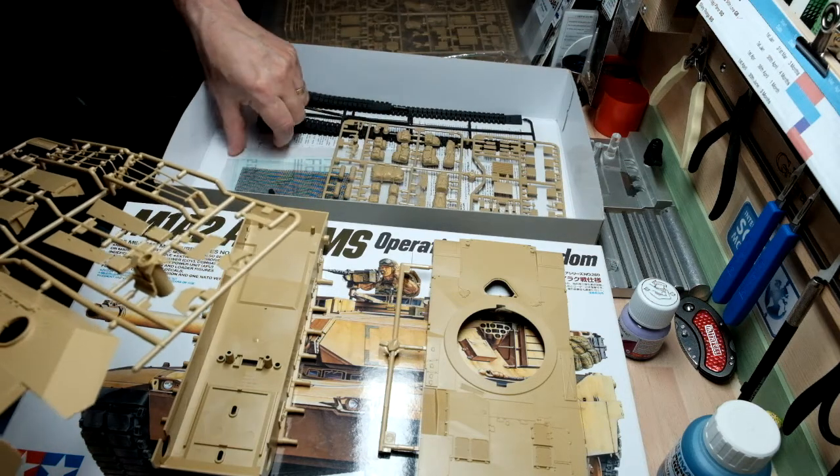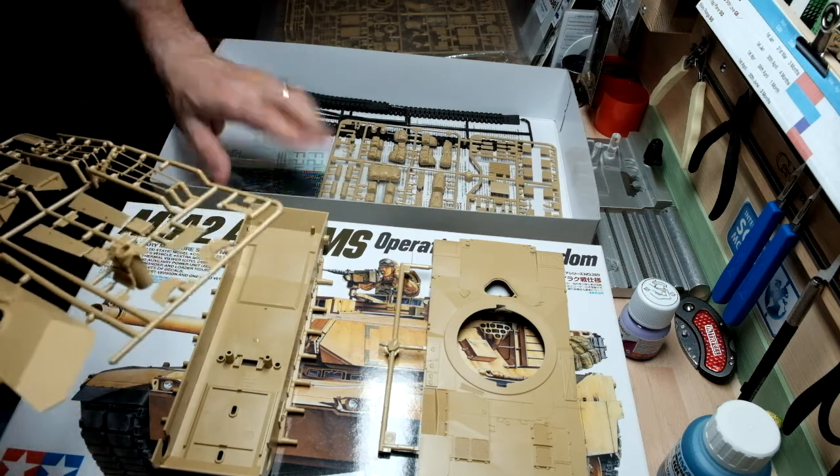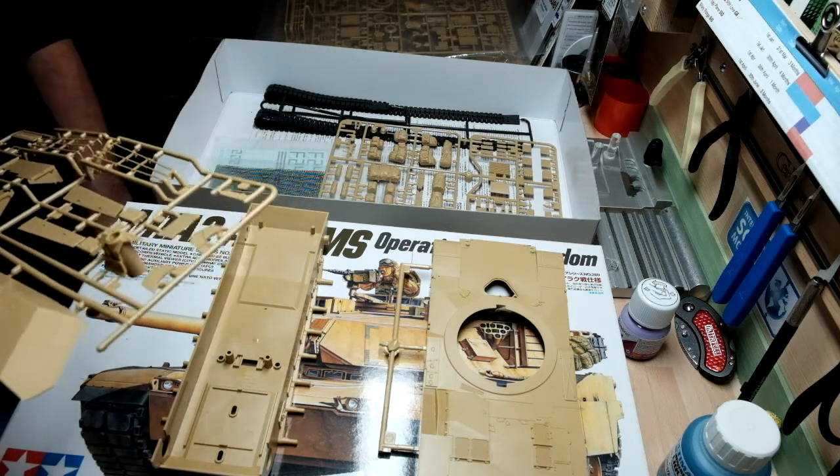I've left the decals in the bag, which I won't be getting out until I actually need them. There are also poly caps for the wheels — I'll get those out soon as well when I start building the wheels together.